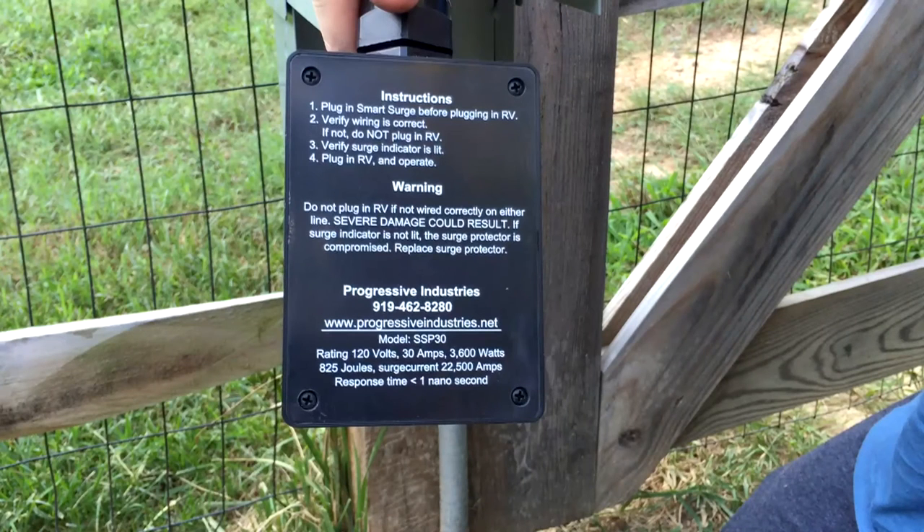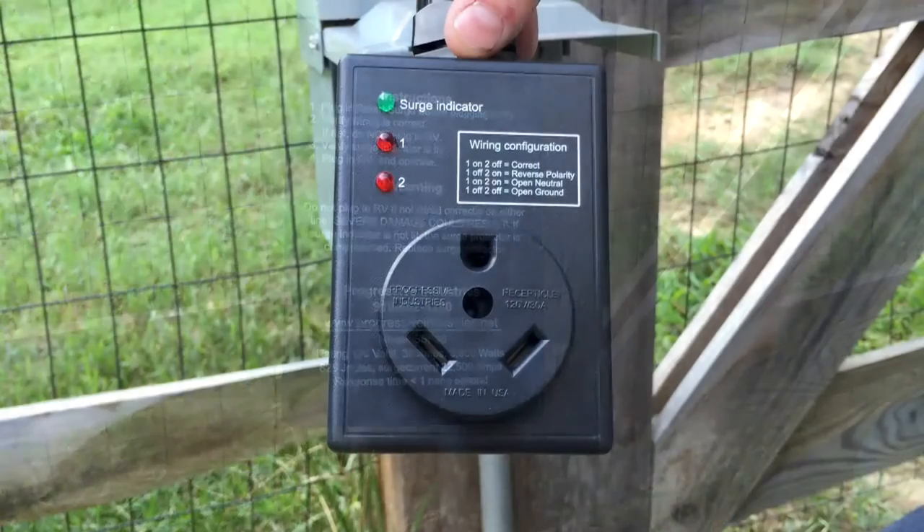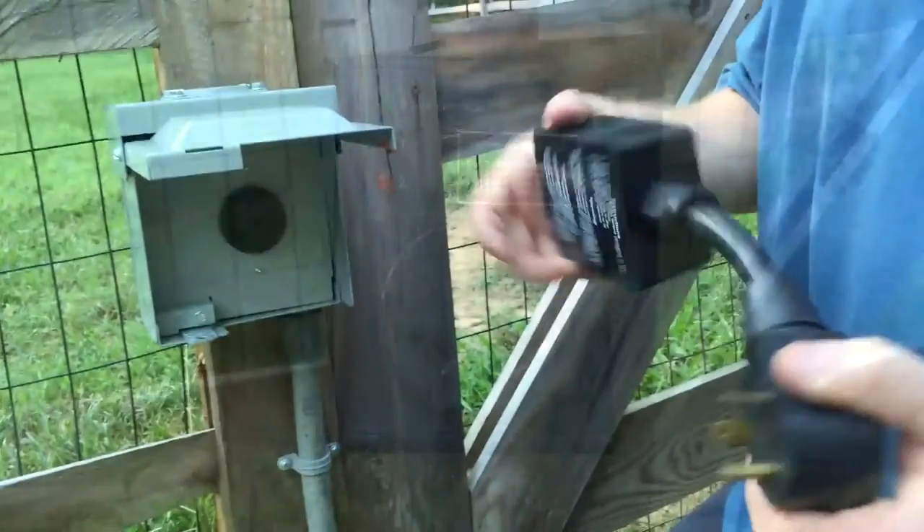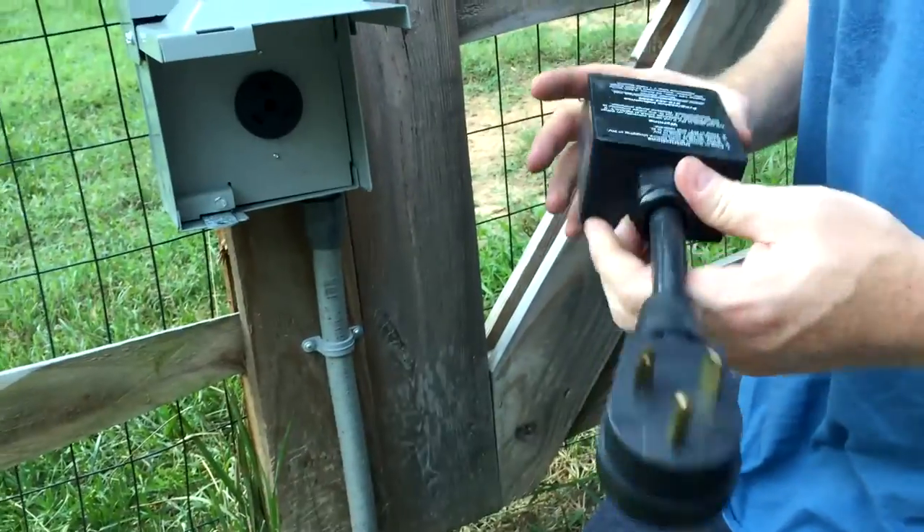There's the information from the back. It's pretty well detailed in your instructions. Plug it in, plug your camper in, look at the lights. Website down there, phone number, model number right there. Progressive Industries. Here's your lights layout. It's a standard 30 amp RV plug. Nothing fancy on the exterior. It's just a plastic box. It's weatherproof, so you don't have to worry about anything like that.